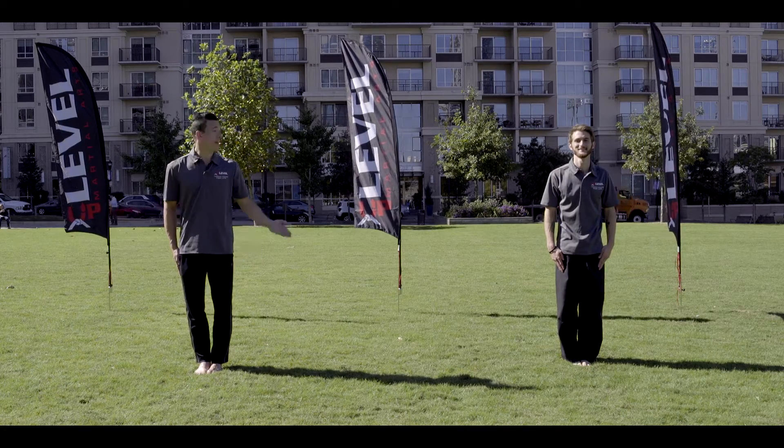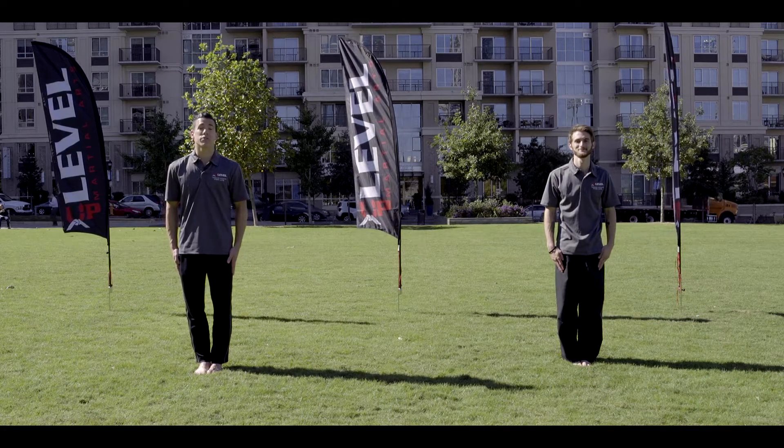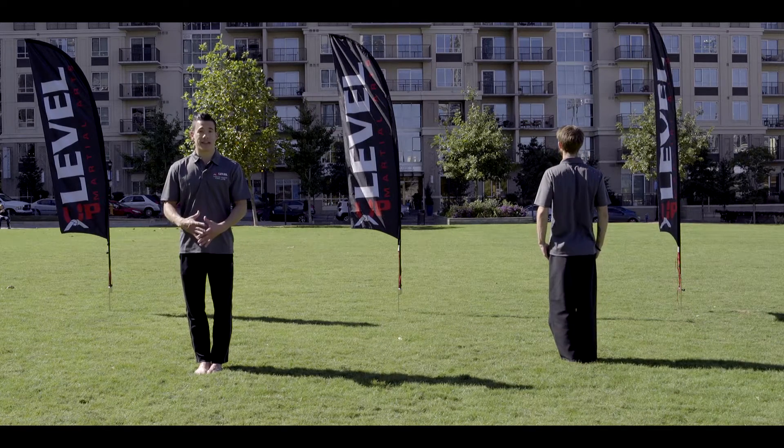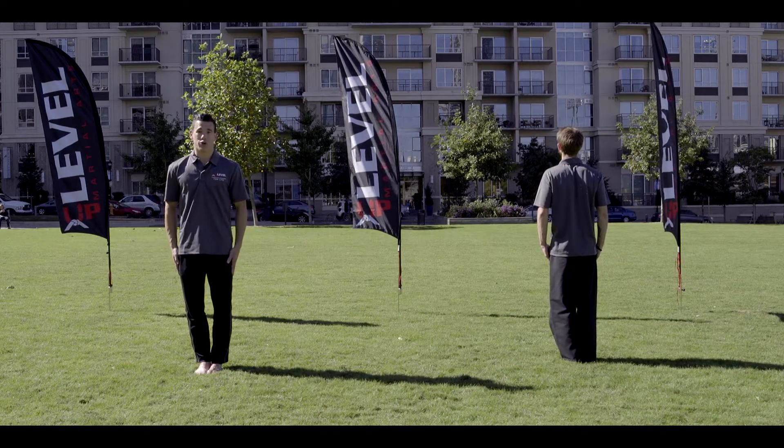Hi, my name is Tim Wiegert and this is Robert Turner. We are black belt instructors with Up-Level Martial Arts. Follow along with Mr. Turner as I explain the technique and movement of Universal 3.